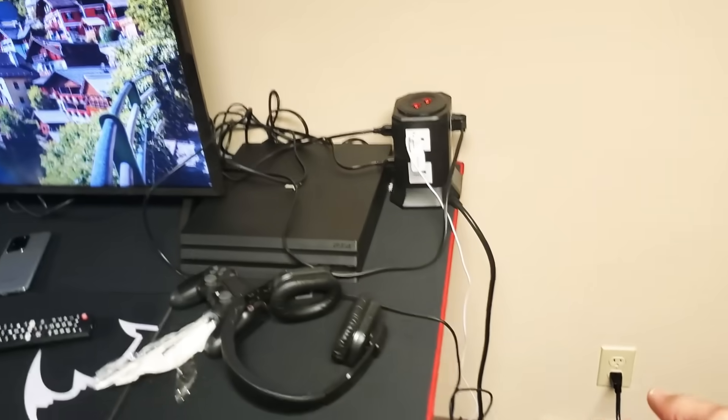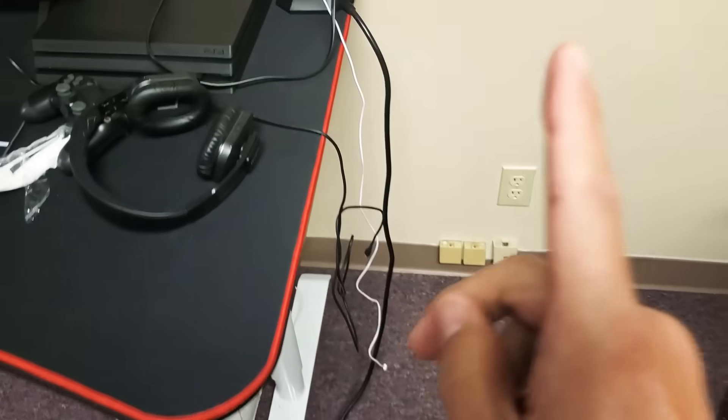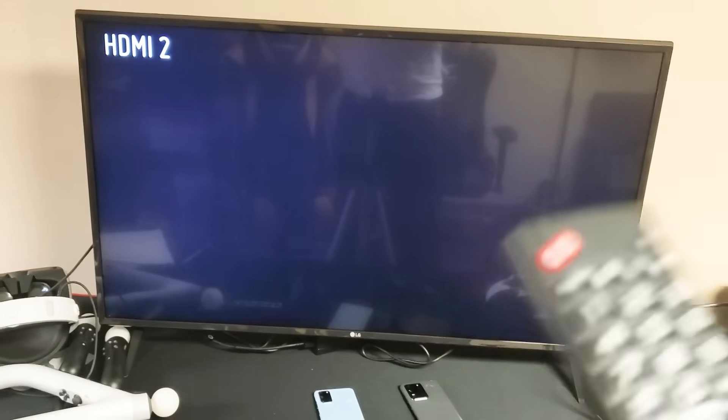Step number one: with your TV currently on, go ahead and unplug it from the wall. The TV turns off — leave it unplugged for one minute. After one minute, come back and plug it back into the wall socket. Your TV should turn on; give it a second. Once it's up, go ahead and try to open up the YouTube app. Hopefully you're up and running. If not, we're going to go to step number two.